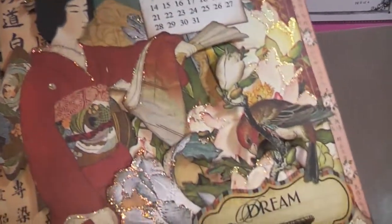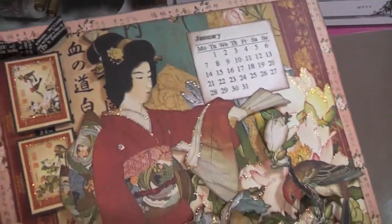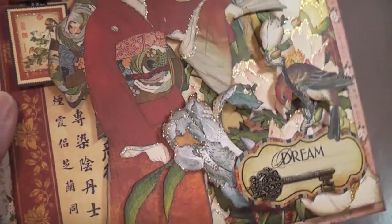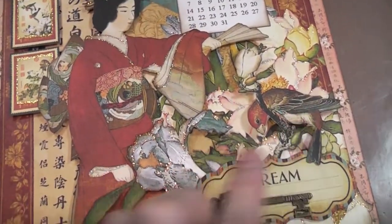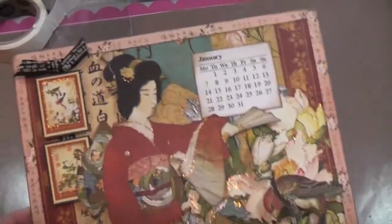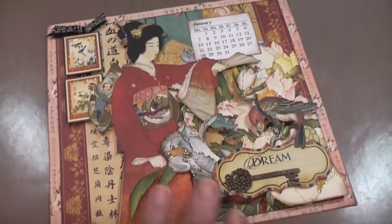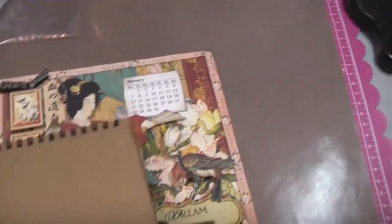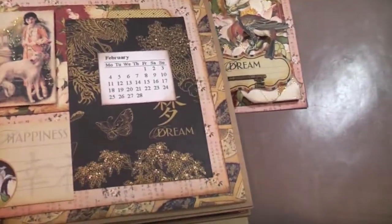I added some Stickles - which we didn't do in the class - on the flowers and a little bit on her kimono. I was going crazy with the Stickles so I had to stop myself. The little bird here is fussy cut, that part there is fussy cut, that flower is fussy cut, and the geisha is fussy cut - lots of dimension. I really really like how it turned out. I can show you the rest of the pages but they're not final - these are all pages we did during the class. This one is going to be February.